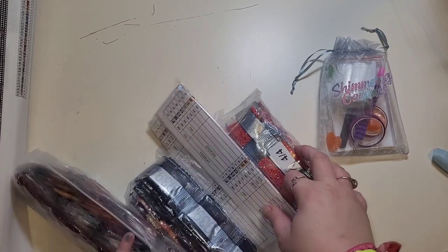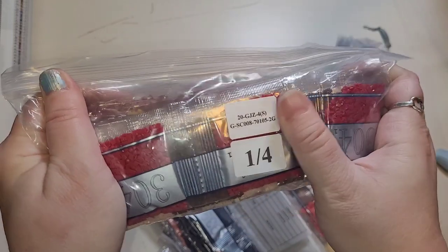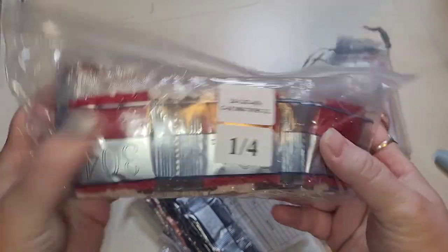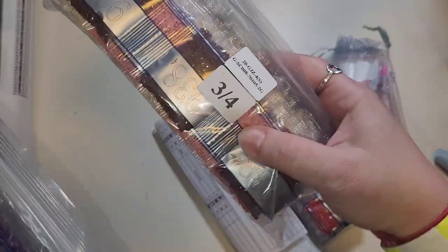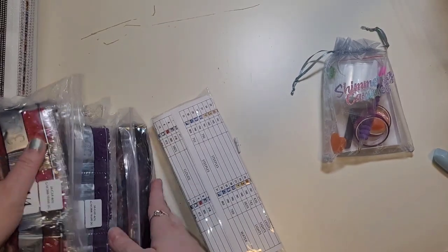Look at all of this! Before we get into the canvas, let me show you what we've got here. You have your drills — this one says one of four, so there are going to be four bags: one, two, three, and four. These are just the drills that come with the canvas.